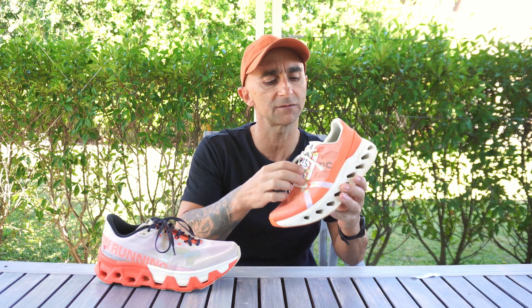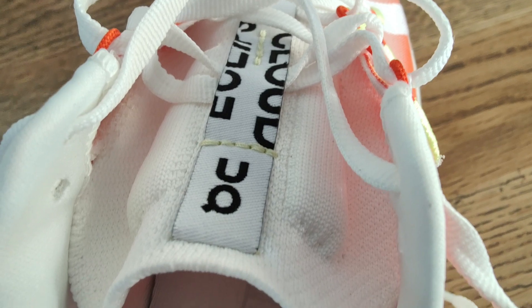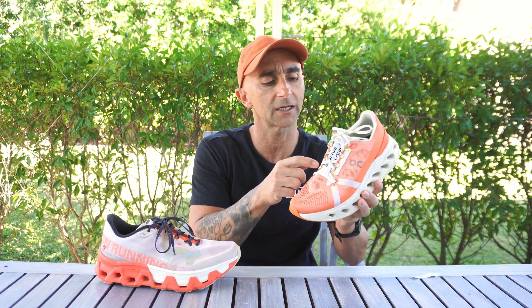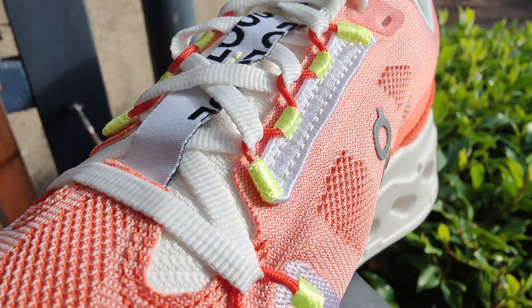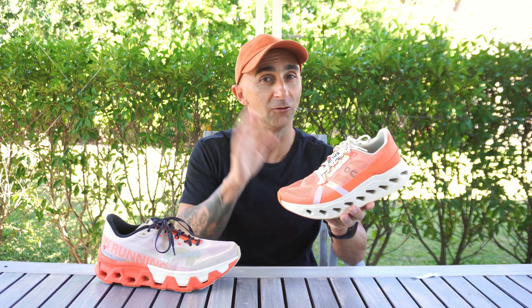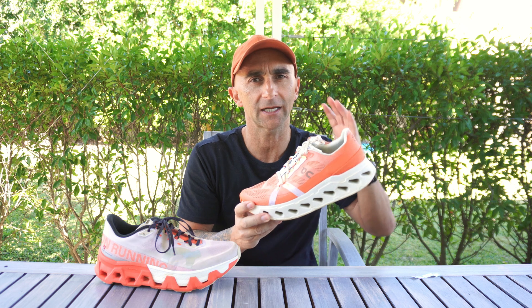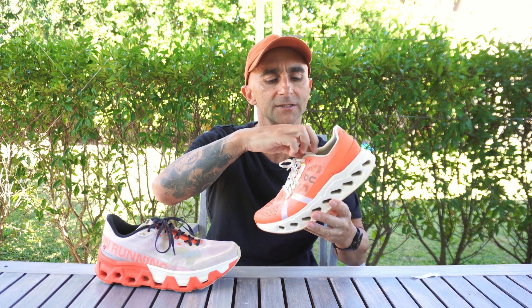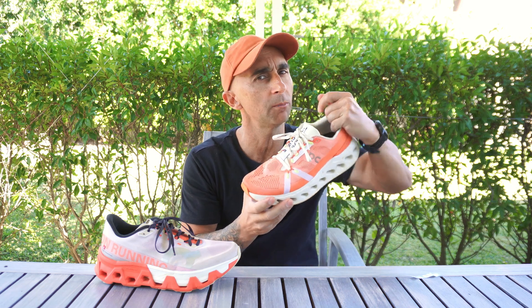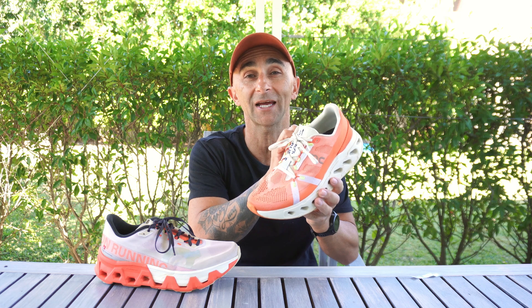The tongue is made from a different material — it sort of feels like canvas — but again it's got padding down it to take the lace pressure off. They've got an interesting lacing system: a cable sewn in that the laces weave through, which is quite effective. Lockdown in this shoe is not very good — that's due to the high volume of the shoe itself. It's a very big-volume shoe and it lacks padding, so you need to fill the shoe up somehow to get better lockdown. This shoe's biggest downfall is the lockdown.